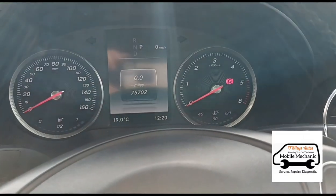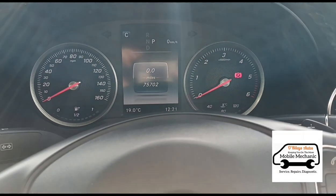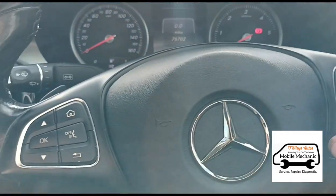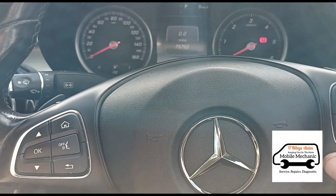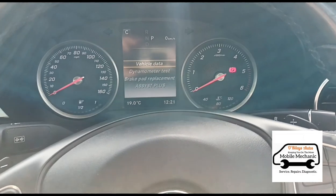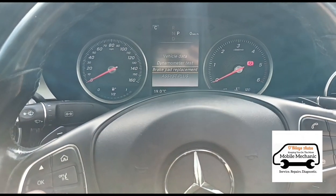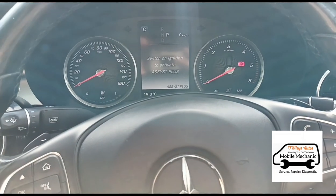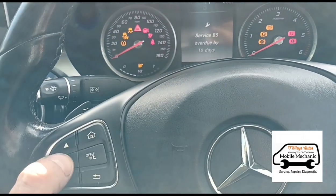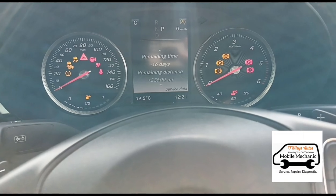While we're in here, we've run the engine for a minute. Turn the ignition to position one, then hold the call button and the OK button at the same time. Once you've held those for a few seconds you'll get the vehicle data menu. Scroll down to Assist Plus, switch the ignition on, press OK again, and go to Service Data.